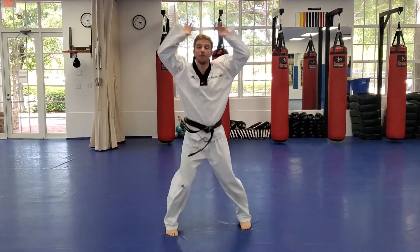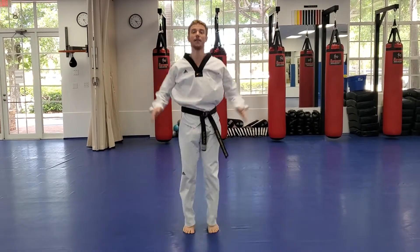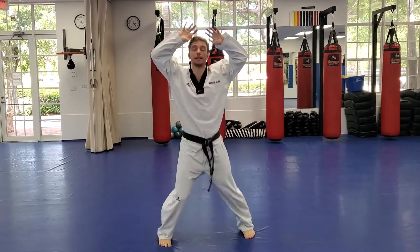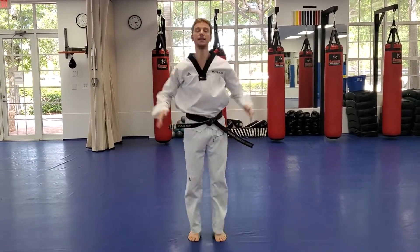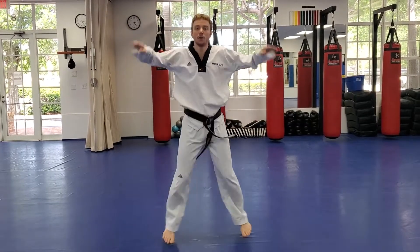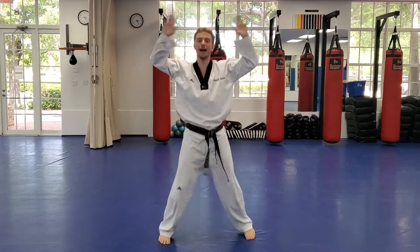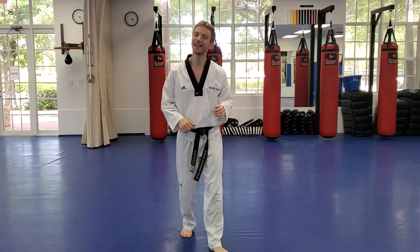Let's get into our warm-up. We're going to start with some jumping jacks — 30 together. Ready and go. One, two, three... all the way to thirty. Very good.